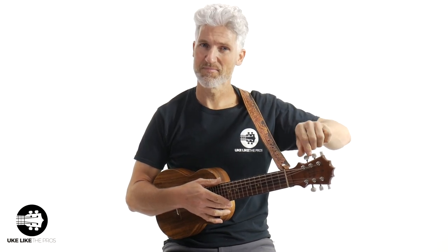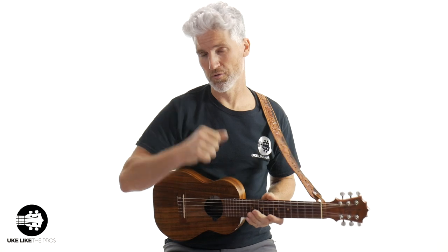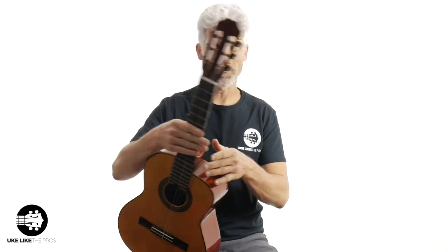It's basically an ukulele tuning with two extra strings — the low D and the low A — whereas guitars are tuned E to E. Now, can you tune a guitalele E to E like a guitar? You can, but you need special strings, because the guitalele is tuned up from a guitar, not down. If you lower it to E, the strings will be too floppy, so you'd need higher-tension strings to tune it E to E.